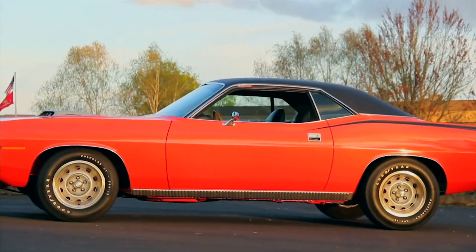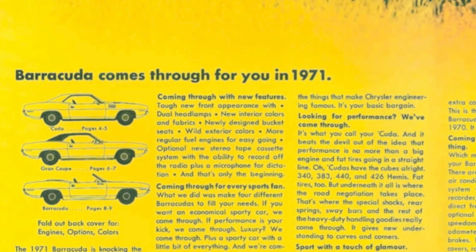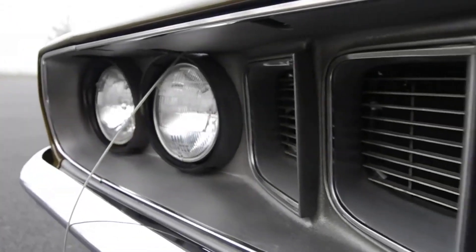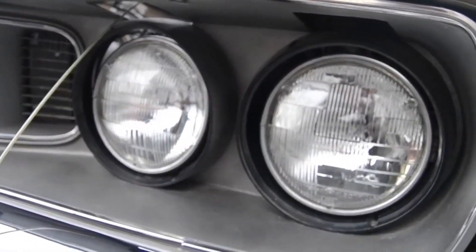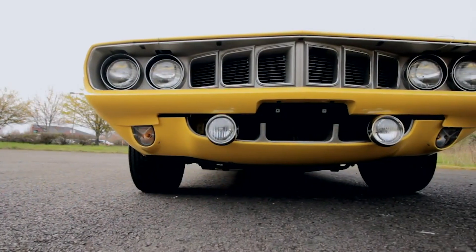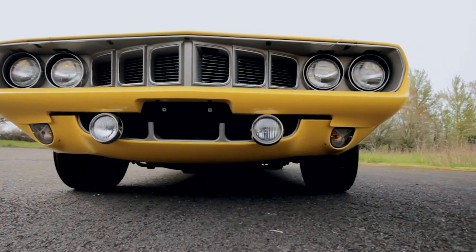The new 1970 Cuda had just about anything you could ask for. So how do you improve on something like that? Plymouth decided to turn the visuals up a notch with the 1971 update. New for 1971 was the four-headlight front design, split by one of the coolest grilles ever designed.